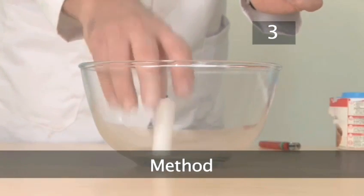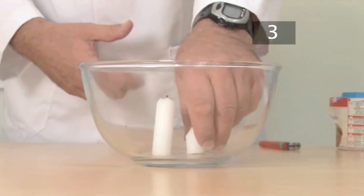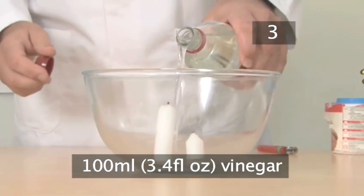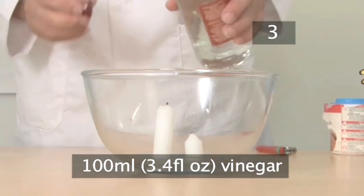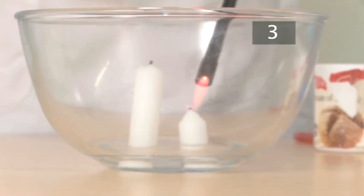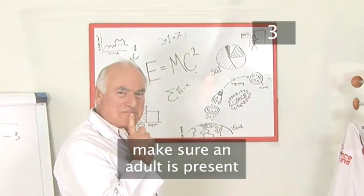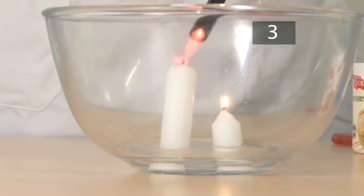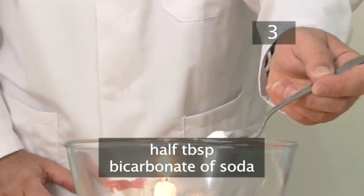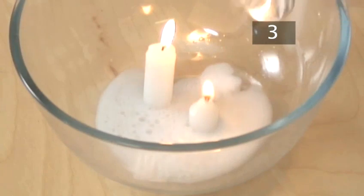Step 3. Method. Take the two candles and place them next to each other in the bowl. Then pour in about 100ml of vinegar — be careful you don't spill it, as this stuff really smells. Now it's time to light the candles; make sure there is an adult around to help you. Add half a tablespoon of bicarbonate of soda, then sit back and watch.